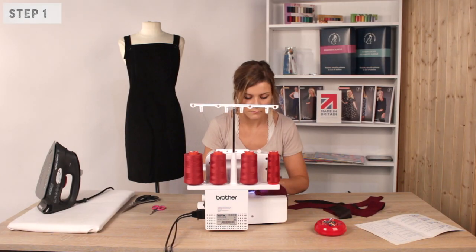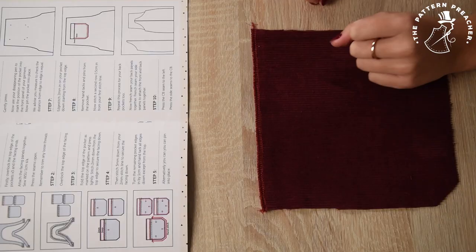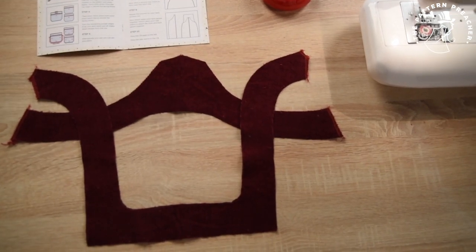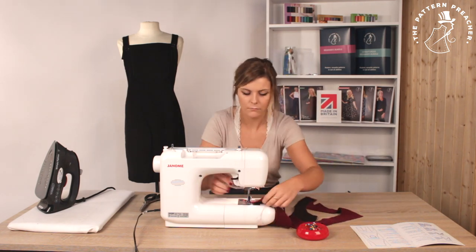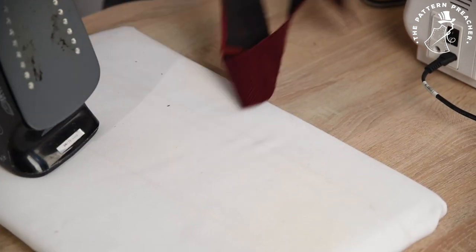Step 1. Firstly, overlock the top edge of the pockets and the facing ends. Attach the facing panels together. Sew wrong side up with a 1cm seam allowance. Press the seams open. Remember to trim any loose threads.